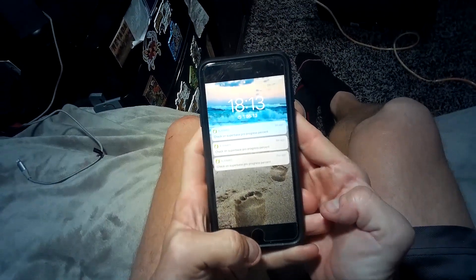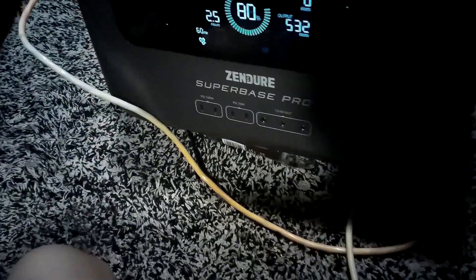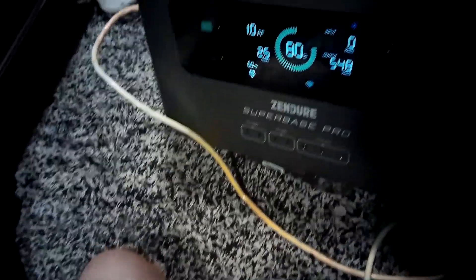We're back. Temperature is set at 68 cool, fan on high. It is currently 88.9 degrees outside and 72.1 inside. It is 6:13 — so we've been running for about two hours. Output is 537 watts, battery is between 79 and 80 percent. The unit is actually remarkably cool, probably due to the big fans on it. It's saying we have about two and a half hours left.